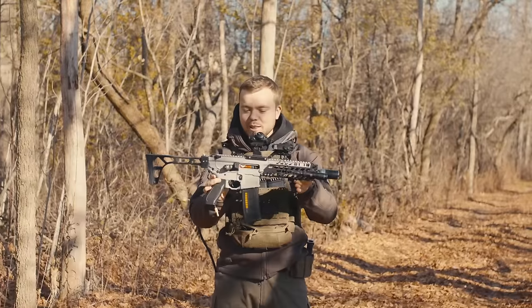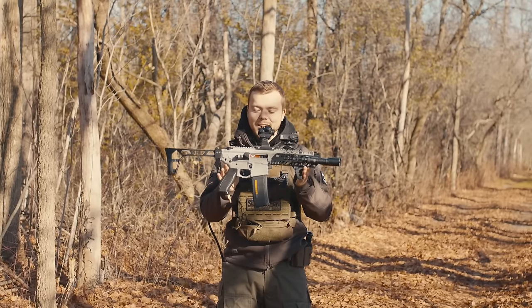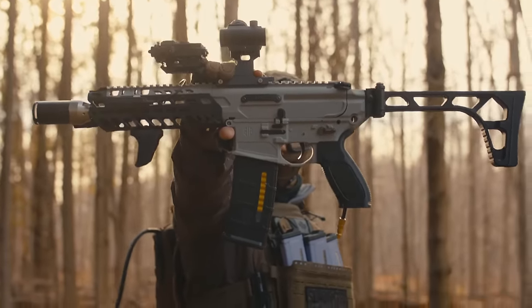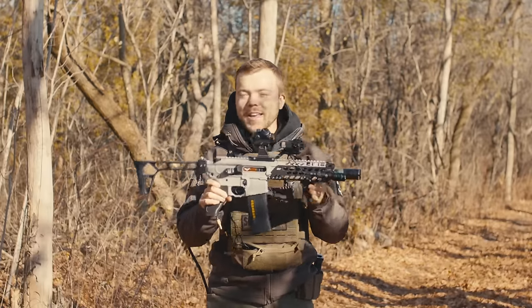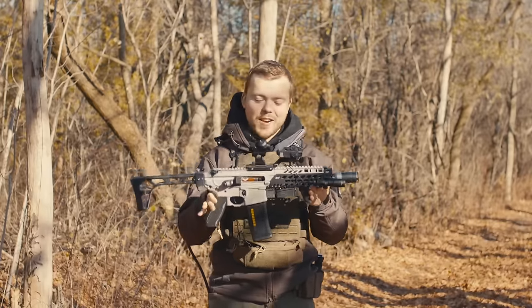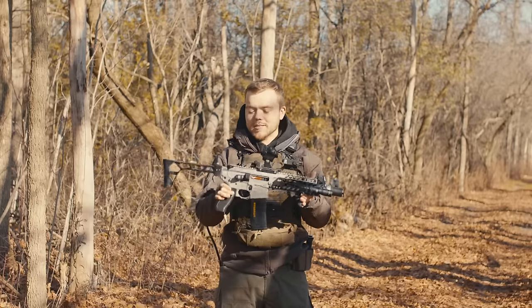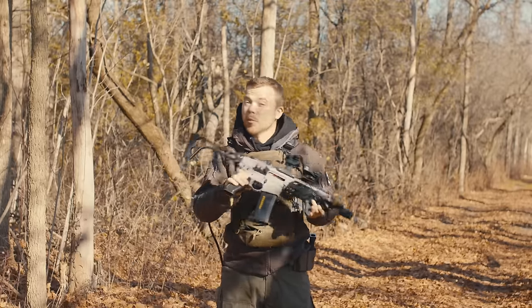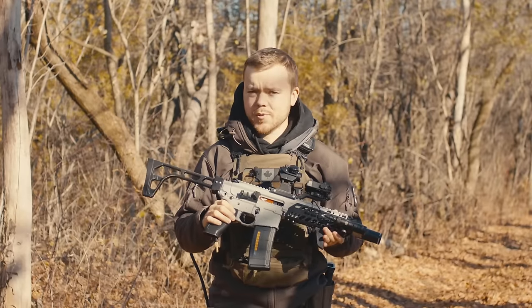Let's address the elephant in the room. This airsoft gun is completely 3D printed — the entire body, at least. Obviously all the attachments aren't, but it's really cool that you can attach all of your regular stuff on there as well. Let's talk about the process of printing this, making it, why you'd want to do something like that, whether it's worth it, and then we'll break down the costs.